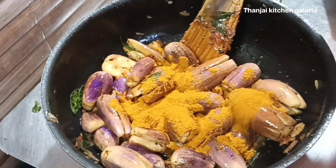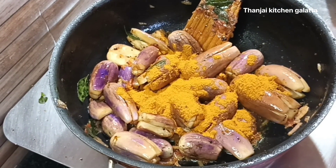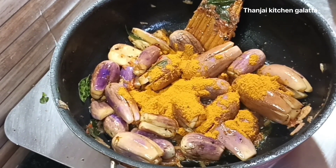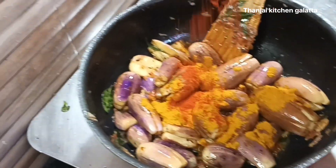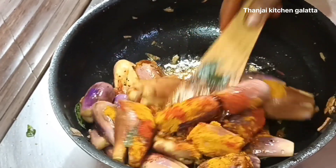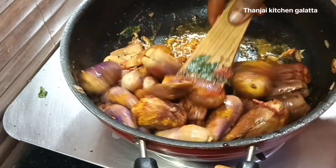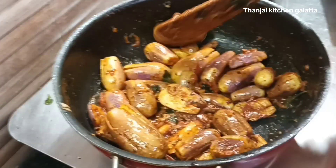Let's add 1 spoon of a small flavoring. Add 1 spoon with cashew powder. Add a small amount of color and add a little color. Add a little color.